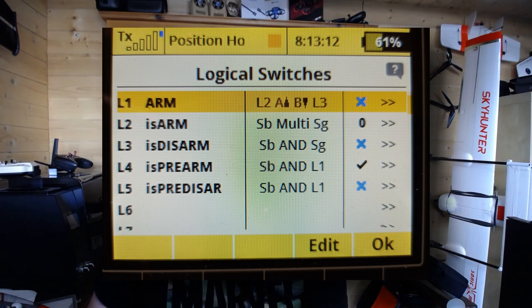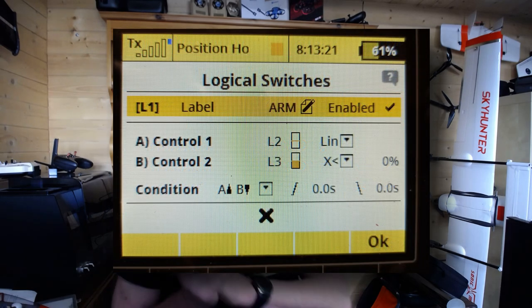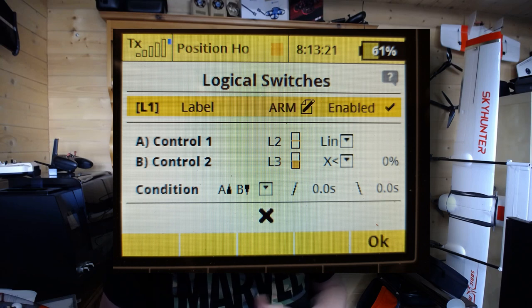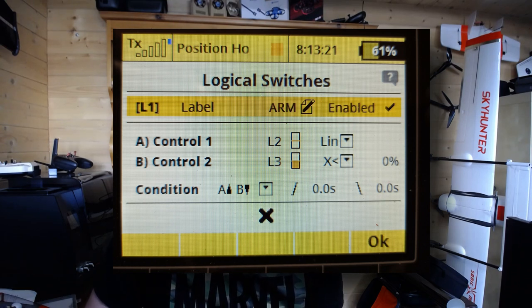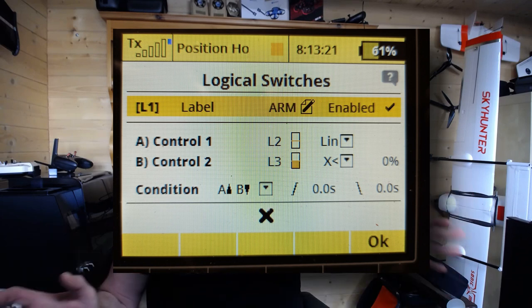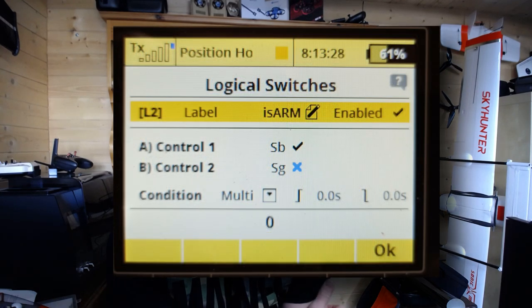You can see we've got 'arm,' 'is armed,' and 'is disarmed' with a variety of conditions on them. Logical switch one essentially takes a comparison — it's got a kind of double switch-position condition. We're taking the inputs from logical switches two and three, and as long as you've set up your system with an LIN and the value is less than zero percent, you've achieved half the problem — you're on the way.